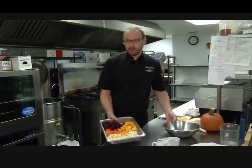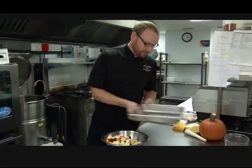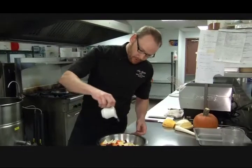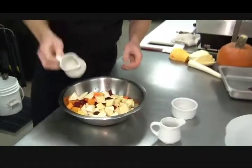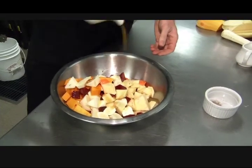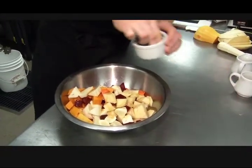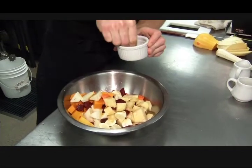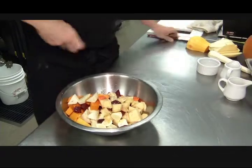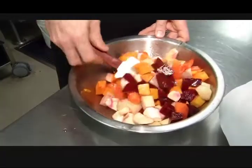I'm simply going to combine all these in a bowl. I've got a little bit of olive oil — I'm going to drizzle that over — along with some maple syrup, which goes really great with root vegetables and squash. Then I've got some salt and pepper to season with. We're going to toss that with a spatula just until everything is lightly coated.